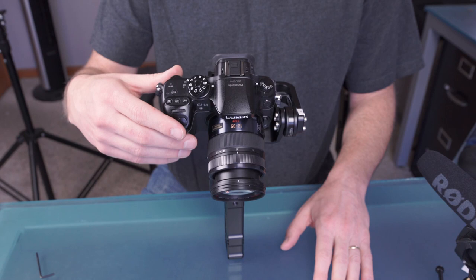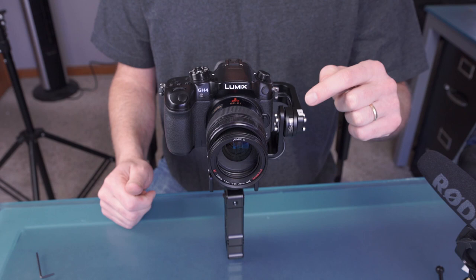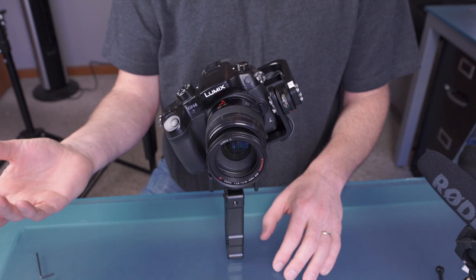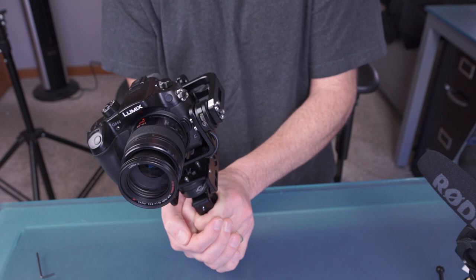So I can tilt this to a 45-degree angle and it stays. I can tilt it back — it stays. I can't tilt it this way because of the eyepiece, but that's as much as I can test for the pitch or tilt. Now for roll — let me try a 45-degree angle both ways: it stays and it stays. And then we've already kind of tested the pan — if I rotate this 45 degrees it stays, and it stays.